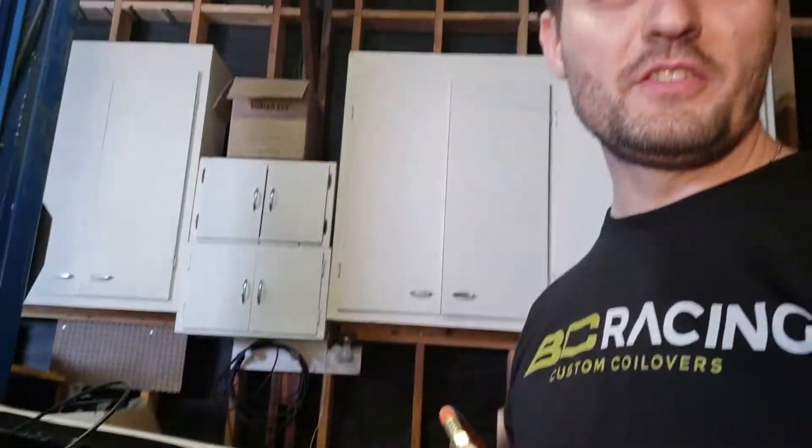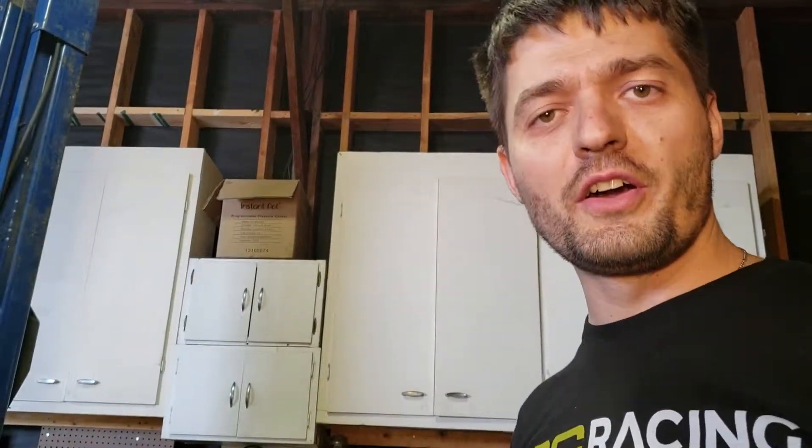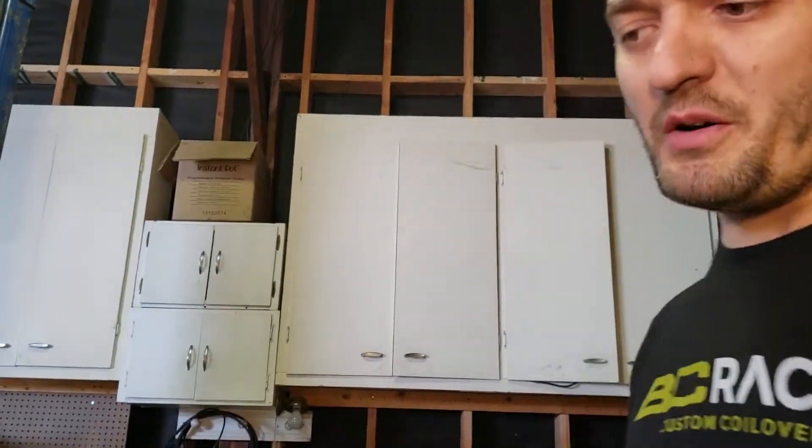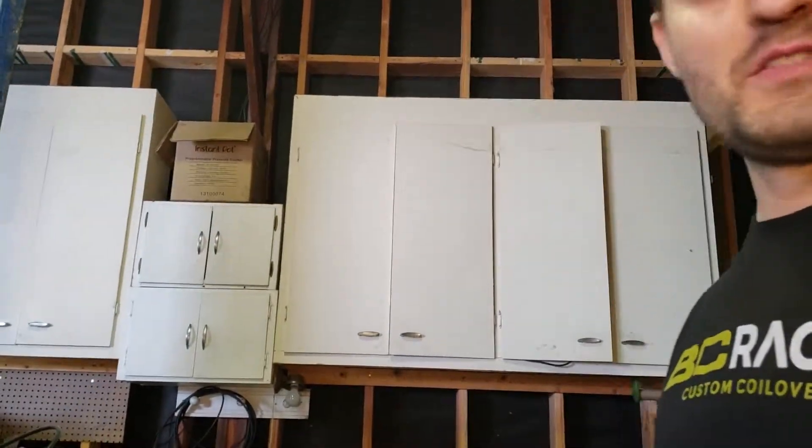It's very easy to swap a V8 — you just buy one and throw it in your car, and that's it. That's how it works pretty much. This is how I did it, this is how I was told to do it. It takes like a few hours tops. Everybody should do it.